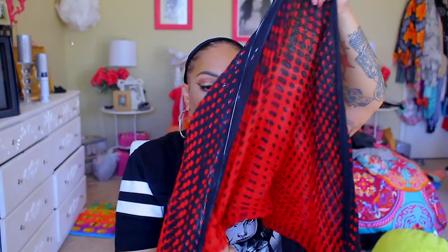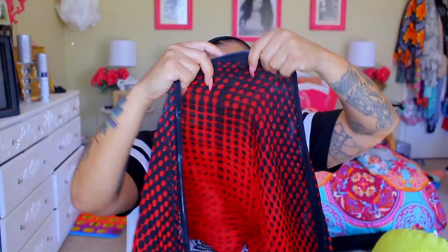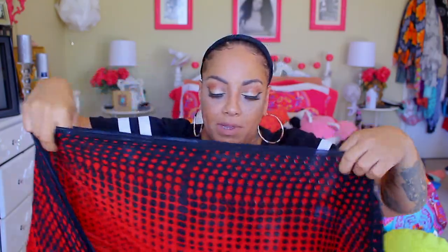Now I'm going to take one of these wig grip scarf things that I'll be using. It's actually folded in half, and I'm going to keep it like that because it's a really big, long scarf.